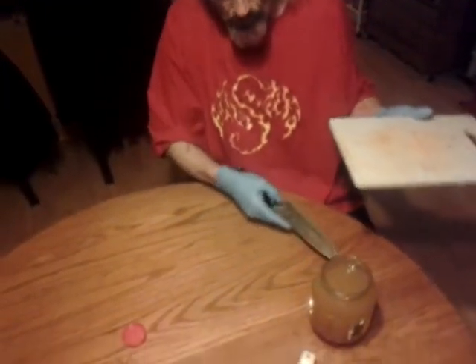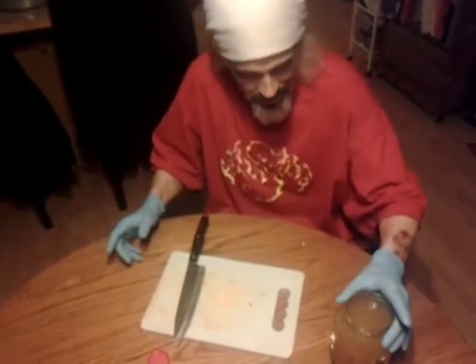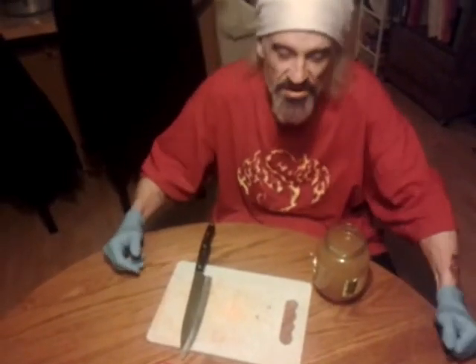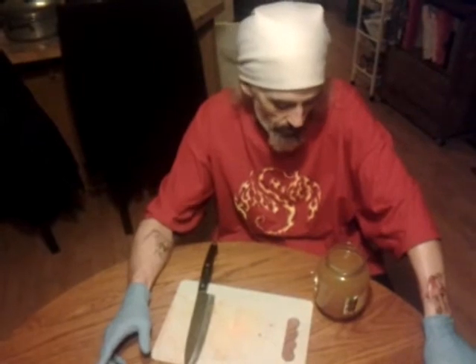You guys can't smell it or feel it, but whoo! So I'm going to let this steep. I'm going to stir it a couple times, let it steep overnight, then cap it and refrigerate it in the morning. I'll be back to you in a couple of weeks and we'll see what the bomb does to my system.